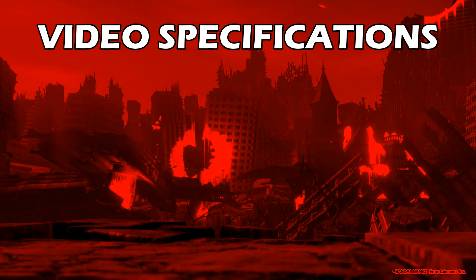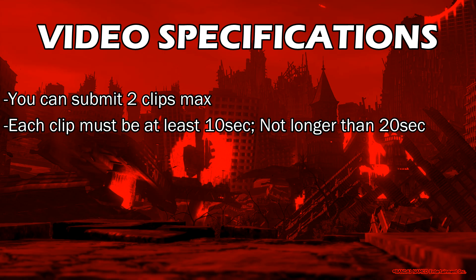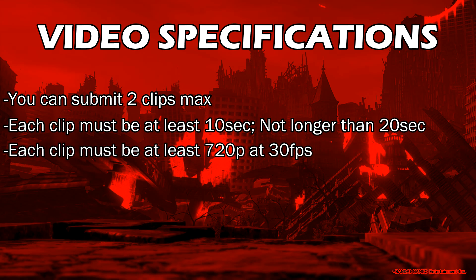On to some video specifications: each participant will be allowed to submit a maximum of two clips. Each clip will need to be a minimum of 10 seconds long and a maximum of 20 seconds long. Each clip will also need to be a minimum of 720p at 30 frames per second.